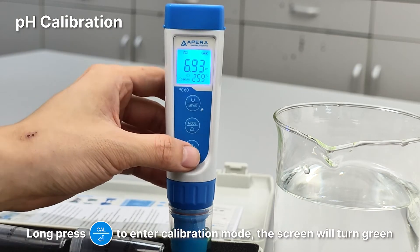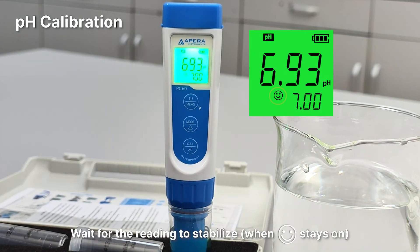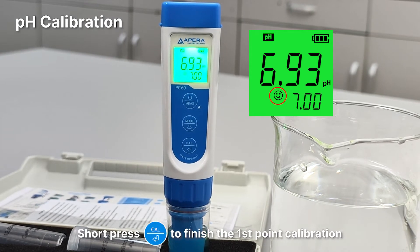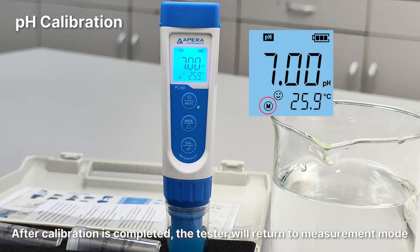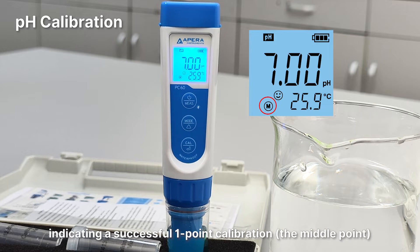Long press the cal button to enter calibration mode — the screen will turn green. Wait for the reading to stabilize. When the smiley face stays on, short press the cal button to finish the first point calibration. After calibration is completed, the tester will return to measurement mode. The M icon will appear at the bottom left, indicating a successful one-point calibration.